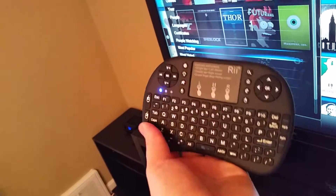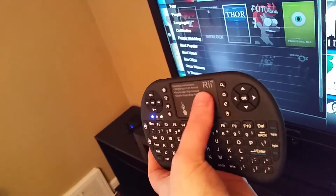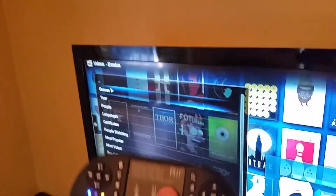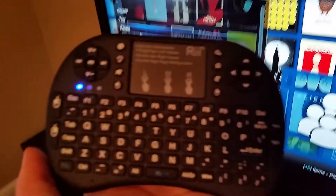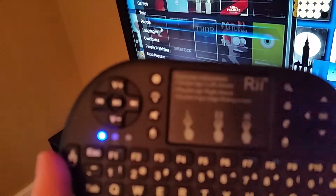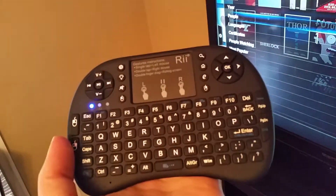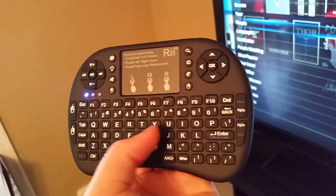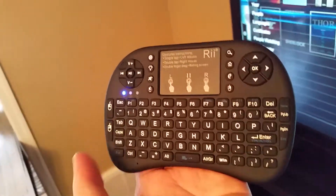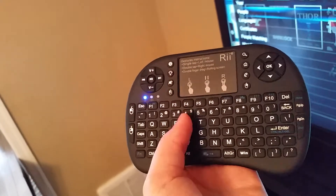The plastic feels great — it's a matte, good-gripping plastic. It's got a trackpad and as you can see the mouse moves around on the screen with it. You also have a whole host of other things: pause, play, fast forward, volume control, mouse clicks — you name it, it's on this thing. It also has a backlit keyboard, so if you're in a dark room and don't want to turn the lights on, you can turn on the backlit keyboard and you're good to go.